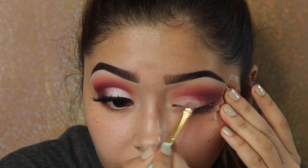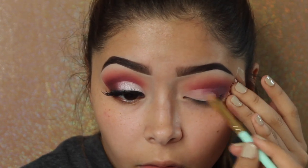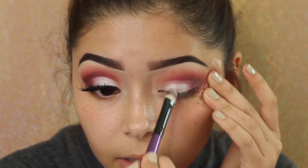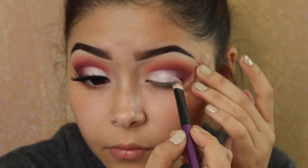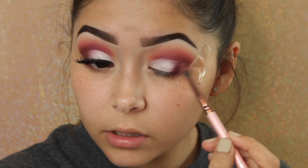Taking a flat brush and my concealer, I'll use that to define the crease. Then I'm going to take my Makeup Forever Artiste palette and use color number 404. After that, I'll take a bit of Confession and buff that into the outer corner just to blend the two colors together.